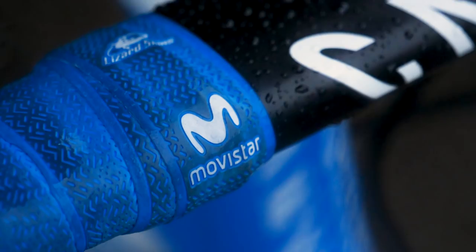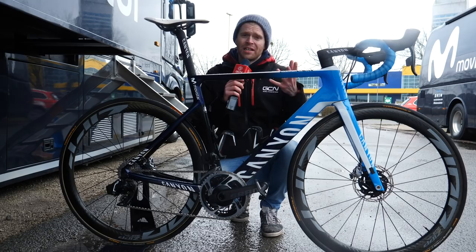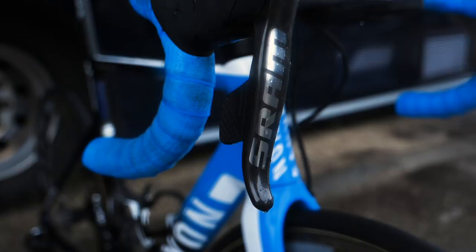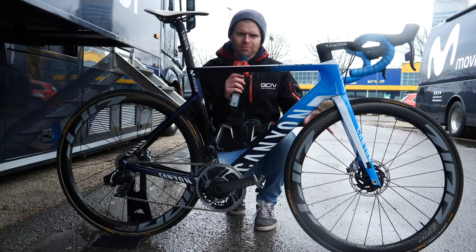There's some big news on this bike, and that is that for the 2020 season, Movistar is now sponsored by SRAM. This is big news because since pretty much forever, Movistar, and in its previous incarnation as Banesto, has been sponsored by Campagnolo. Out with Campagnolo, in with SRAM, and also disc brakes. Movistar has a reputation of being quite a traditionalist team, and they've been one of the teams that stuck with rim brakes for the past few seasons, but now with SRAM, they're on discs.